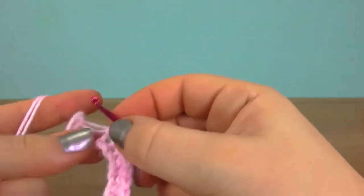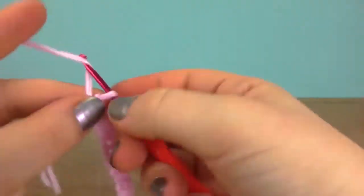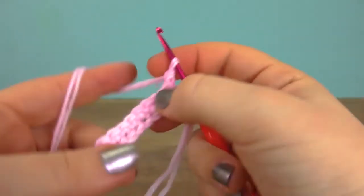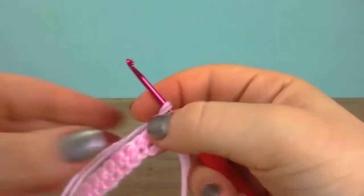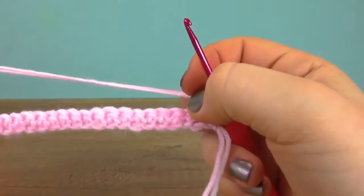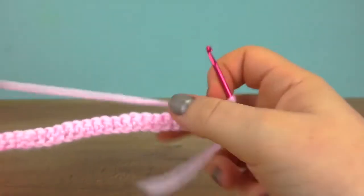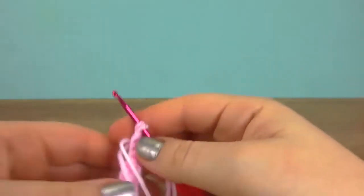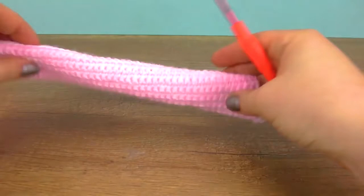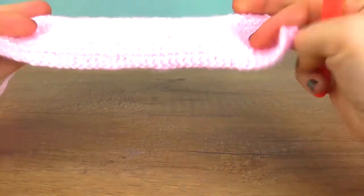Now another chain for the height and turn. Again, let's do a row with just singles. We will actually do 15 such rows total. I finished the 15 rows — this is what it looks like for now. You see it's kind of twisting to one side, and that's what we want.